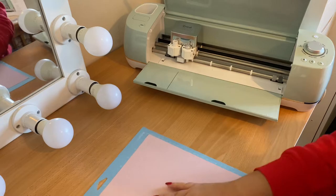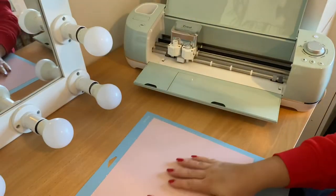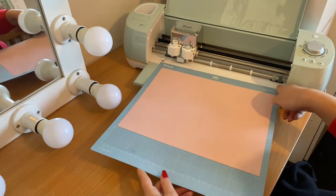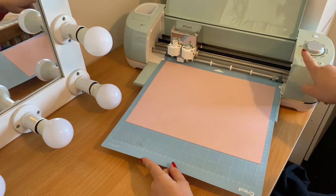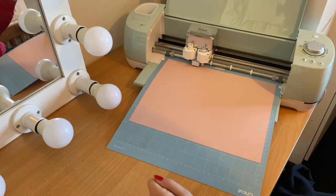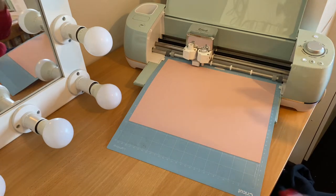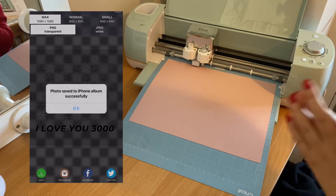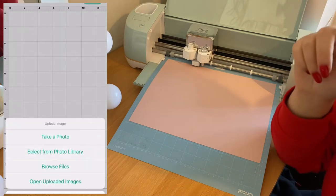Grab your piece of vinyl — I've just noticed mine has a couple of bubbles, so you might want to hold it up to the light and check it's all smoothed down. Then just place it underneath these two little grooves and press the arrow button to get the vinyl into place. I've got mine set to the iron-on setting. For the Cricut Design Space, I'm going to leave a screen recording of what I did.